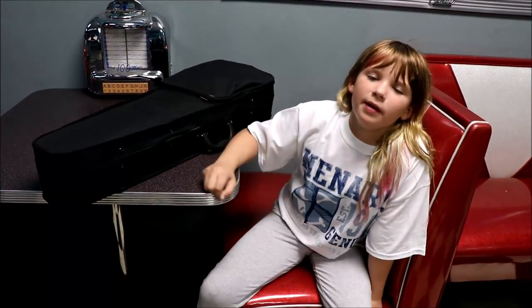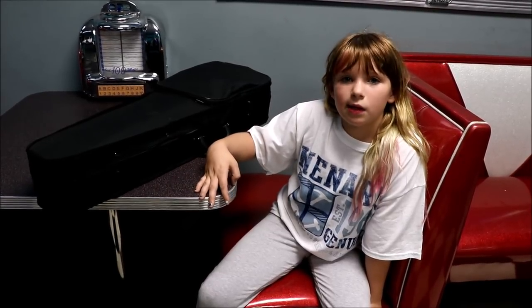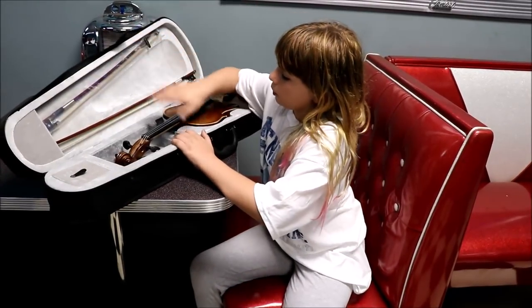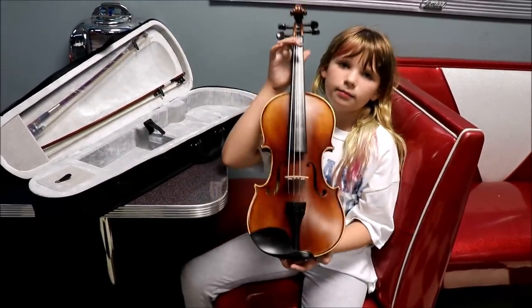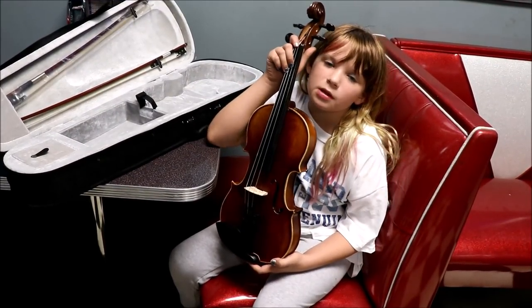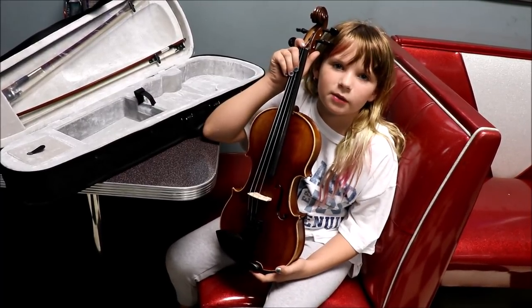For my school, you have to pick an instrument from band or orchestra. So I picked the violin because I like how it sounds and they wouldn't let me do the guitar. I got this super cool vintage rare violin. I talked to all the orchestra teachers and the principal and they let me customize it any way I want, because I'm Zoe Lin from Fixin' It with Zoe.